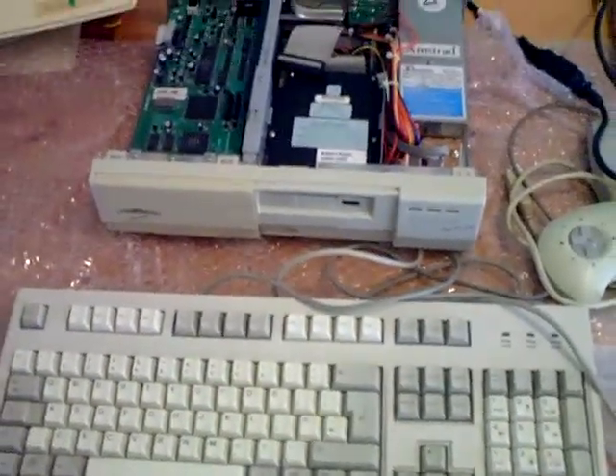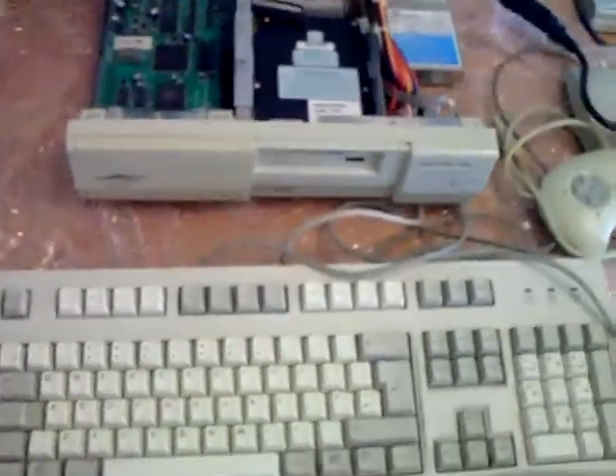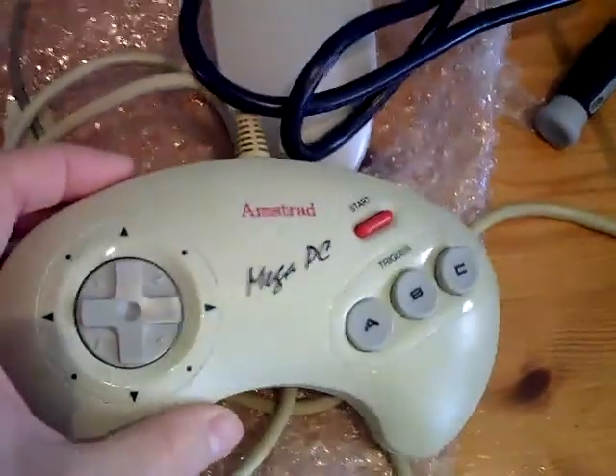Hello YouTube, SuckerFox here. I've had a few things arrive in the post today — a nice 1990s white keyboard and a two-band mouse, and there's my Amstrad Omega PC Joypad.